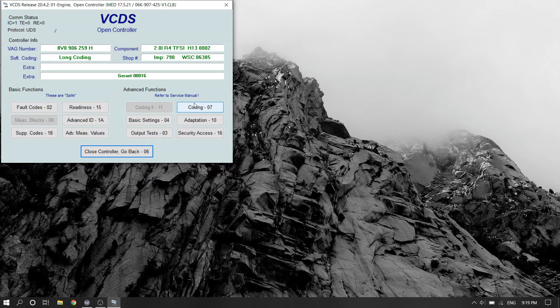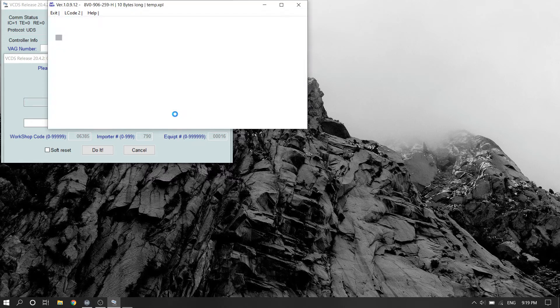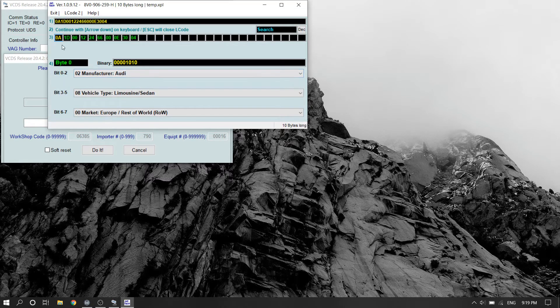From there, you're going to go to long coding, and you're going to locate the bit that has the exhaust flap item in it.